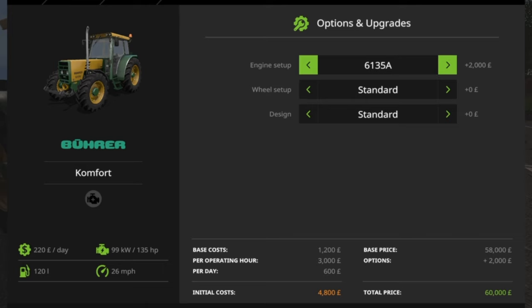The reason why I've decided to do a kind of Mod Showcase Guide is the amount of options that are available on this tractor as a download, and it's amazing. You've got the 6135A, which is 135 horsepower. Looking at engine setup, the 6135A — you can also have the 6105A, which is 100 horsepower. So you've got two options on horsepower.